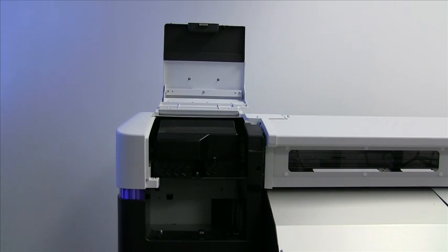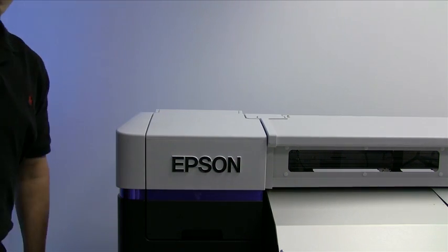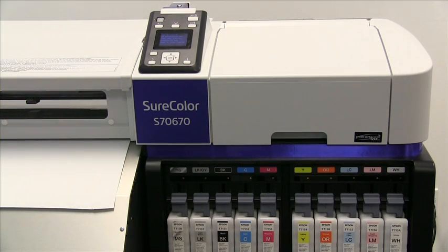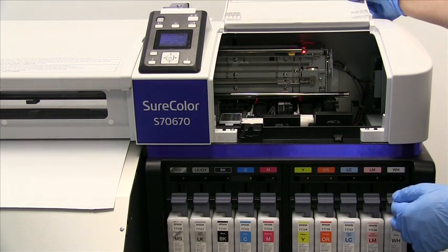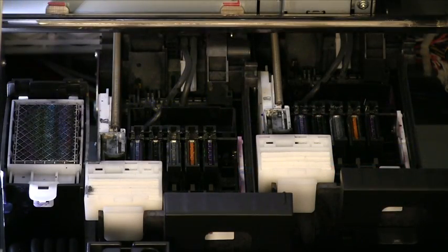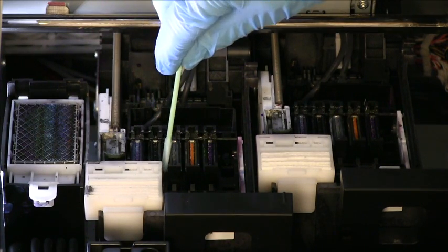Once you have finished cleaning the print heads, you may close the cover and move to the opposite side of the printer to begin cleaning the caps, rails, and wipers. To access this area, simply lift the cover located above the ink cartridges. Once you have gained access to the head housing area, there are multiple items that will need to be cleaned, starting with the caps.